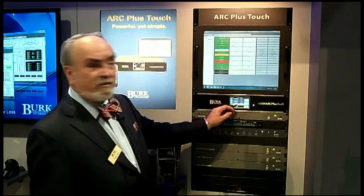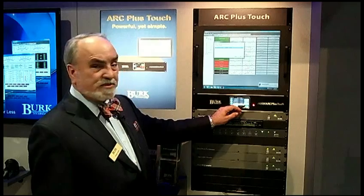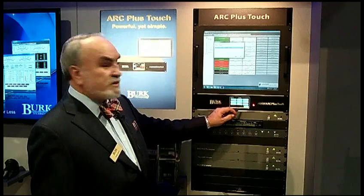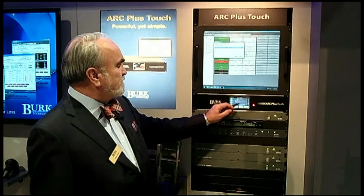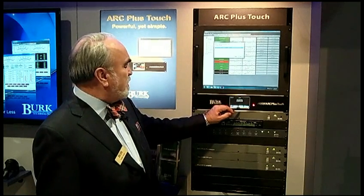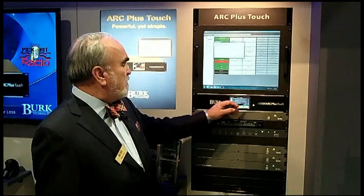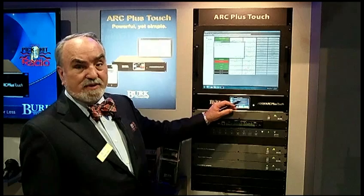If you'd like to execute a macro, you choose the macro, hit the button, and the macro starts. In this case we actually tripped an alarm, so we'll go see what the alarm is about by hitting the alarm button, and here's the detail about that alarm. We can now clear the alarm. The alarm light goes back out. We were able to do this all much easier than we could without the touchscreen.